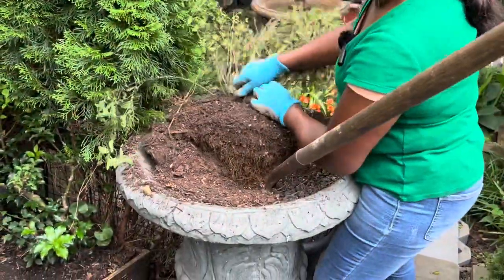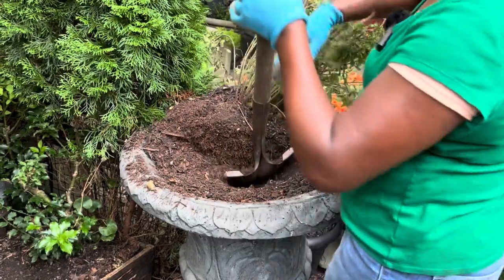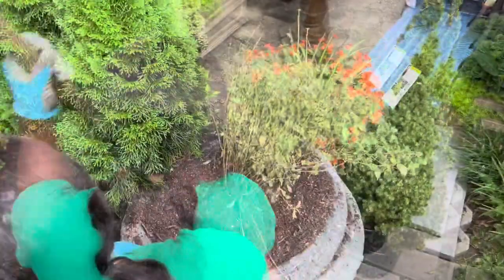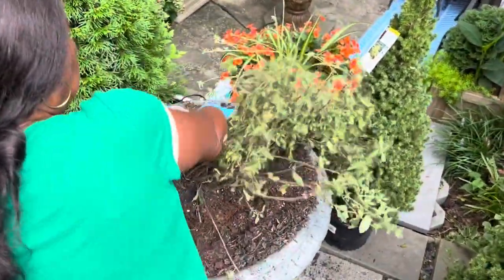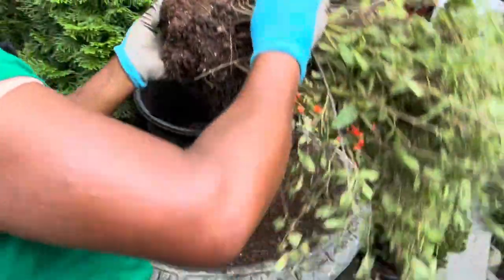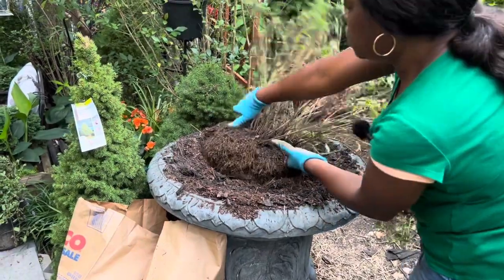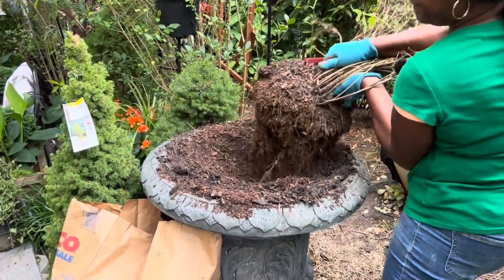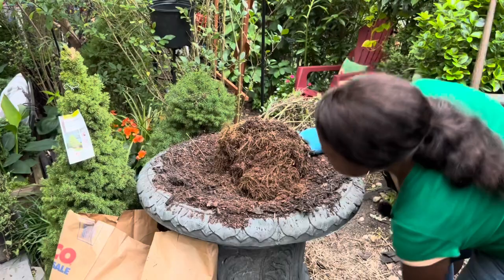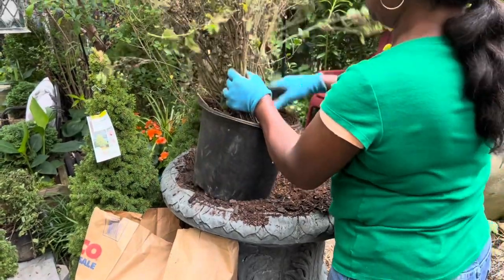These plants feel so good in here! I'm pulling them out because I'm replanting in the summer. I'm going to put these in here. Okay, there they are — these two go in the past. Don't forget they will come back, so don't throw them away.